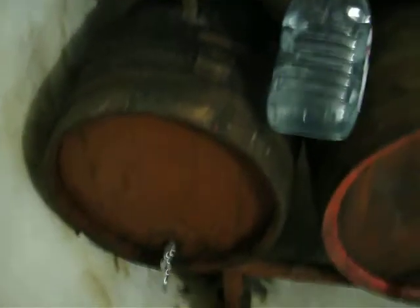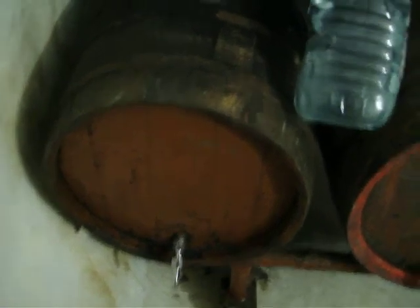The other barrel here — this is the red one. You'll notice the water bottle. You'll still see and hear it bubbling. So this one's still working. Still have the tube coming out over into the 5-liter water bottle so it can breathe.